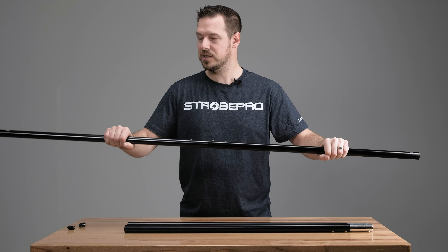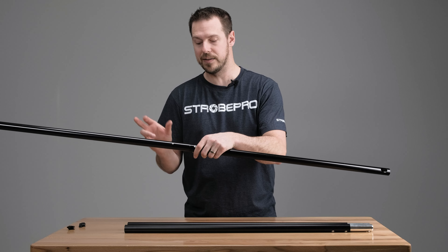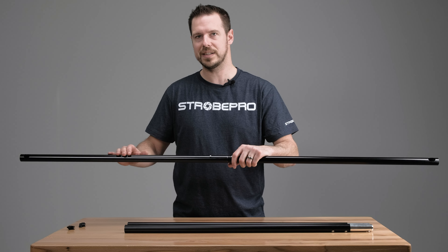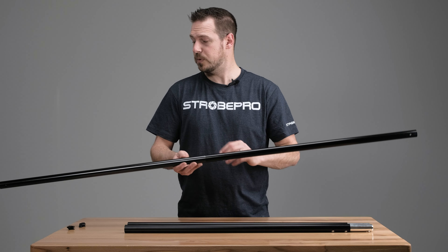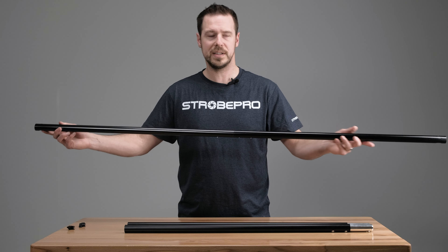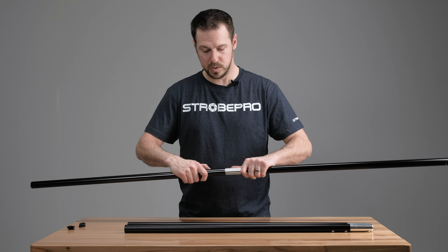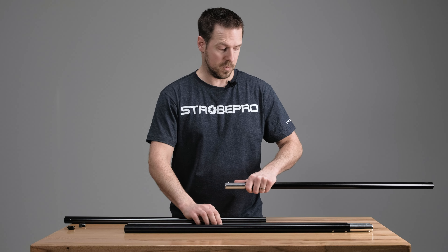It's going to be a really strong, firm crossbar because we have that metal piece going through there. You're not going to have any flex in this pole like you could possibly have in the telescoping one. So if we just wanted to mount a short background or hang something, there we have our five-foot. But if we want to go to seven feet, we add in one of these middle sections.